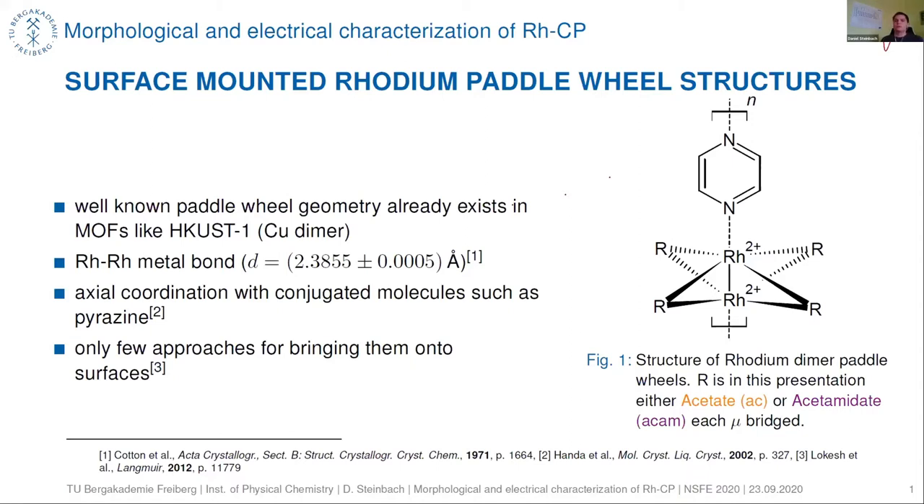In our case we have a rhodium metal-metal bond with a length of 2.3855 angstroms. On the right-hand side you can see such a paddle wheel structure. We use two different paddle wheel structures: one has acetate as the ligand at the rhodium atoms and the other has acetamidate as the ligand.